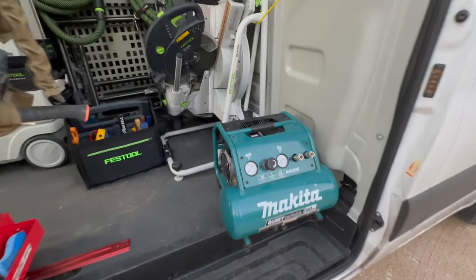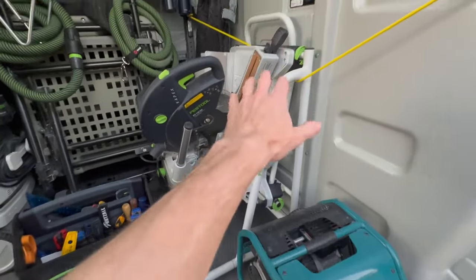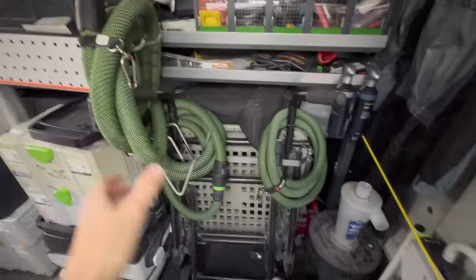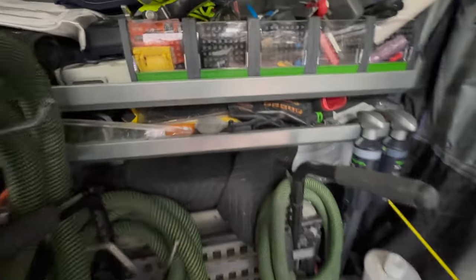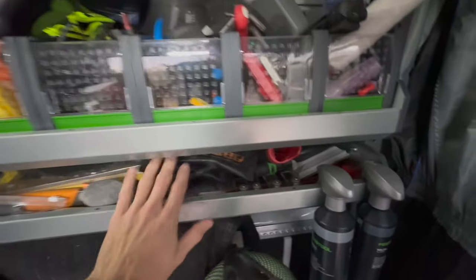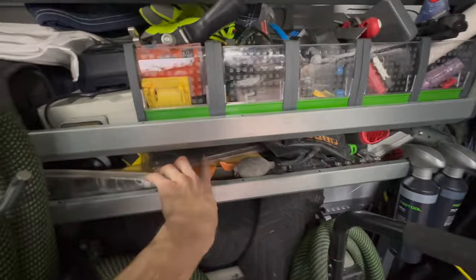From the side of the van you'll see my Makita quiet compressor — I absolutely love having quiet tools — the Capex, the table saw, and a bunch of shelving stuff. I also have extra vacuum hoses in a variety of lengths and widths, because you never know what you're going to need, as well as small stuff like air shims. These are just loose items in the shelving that I eventually plan on condensing into sustainers.